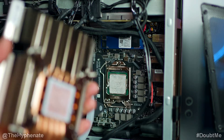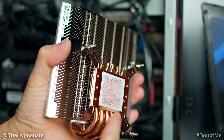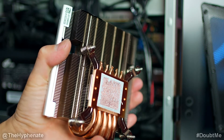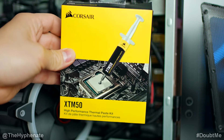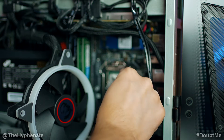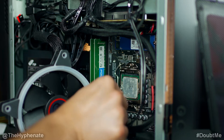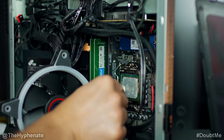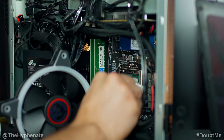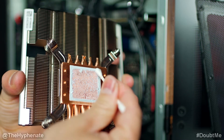When you take off the heat sink, the thermal paste that's on the CPU and the heat sink needs to be taken off and you're going to have to reapply some new thermal paste or thermal grease. I'm going to use this thermal paste kit from Corsair. We're going to go ahead and try to get some of this thermal paste off of the CPU. I'm using a Q-tip, a cotton swab to take some of this off of the CPU. Now I'm going to use a napkin and we're going to do the same to the heat sink.